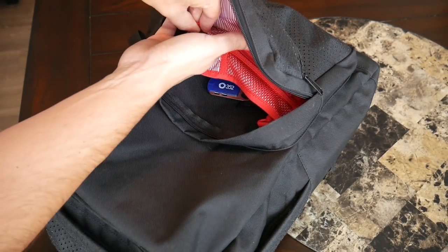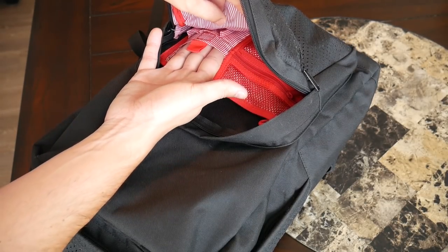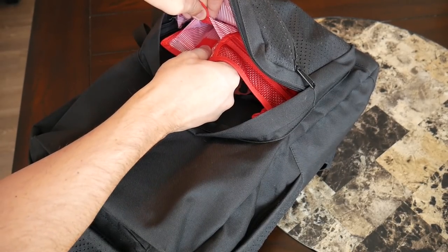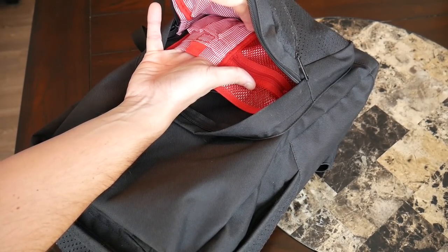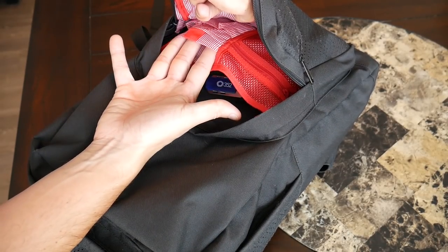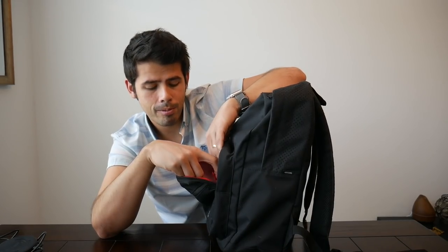There are a few smaller slip pockets where you could put something like a small phone. The first one in the middle has a Velcro enclosure to help keep it a little bit more secure. This would be a great spot for something like a phone, a mouse, or maybe a portable battery. Behind that, there's a slightly taller slip compartment — this one doesn't have the Velcro closure, so it's just a normal slip pocket. This would also have been a perfect spot for my Magic Mouse or a portable battery.